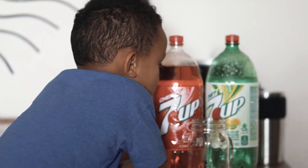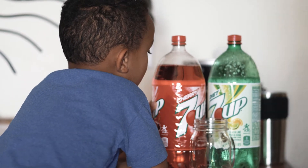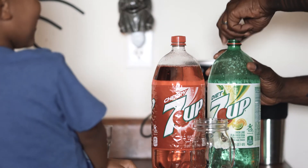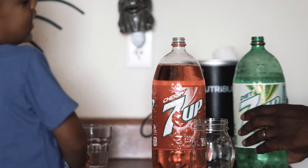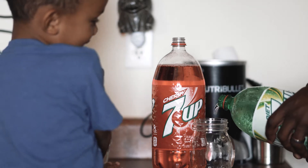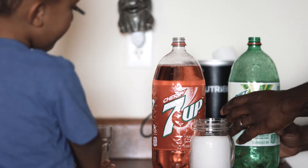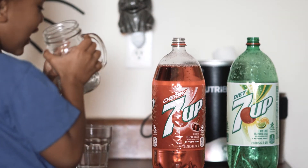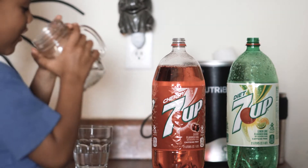All right, so we're back from the store with our sodas, as you guys can see, and now we're ready to crack them open. Whoo, listen to that! And Troy, which one did you want to try? All right, so try this one first. Okay, there you go — it popped right in my nose!